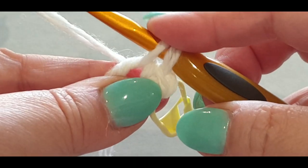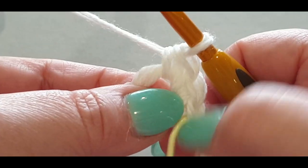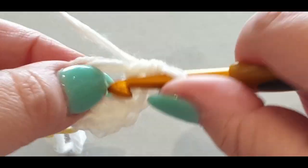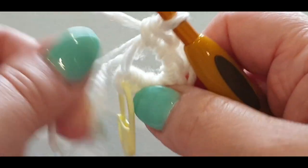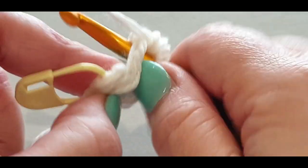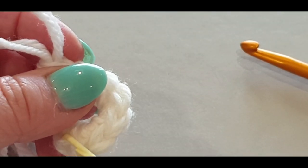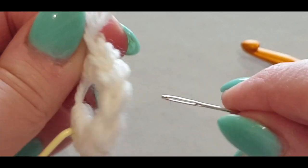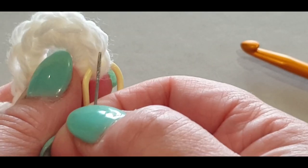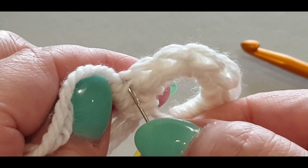In the center: pull up a loop, two loops on your hook, yarn over, pull through two — that's two. Keep going for three, four, five, six, seven, and eight. We are crocheting over the tail so we can pull it shut in a minute. If you're not sure you've got eight, count the little V's — one, two, three, four, five, six, seven, eight.